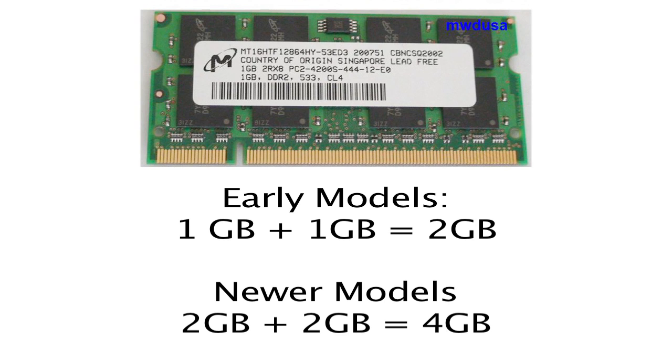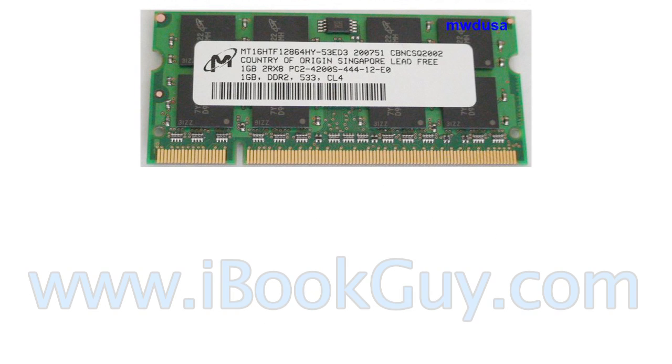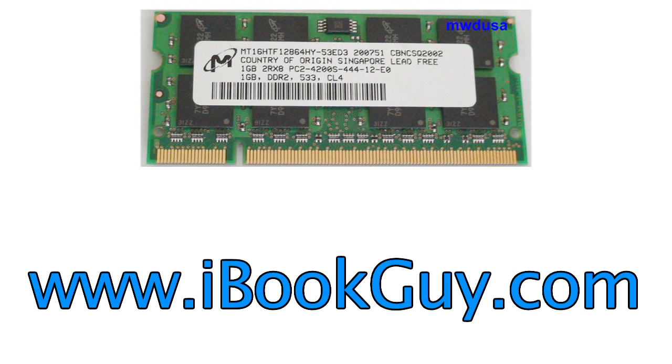All MacBook models can utilize at least 1GB in each socket. Newer models can use 2 and even 4GB modules. Check my website for detailed information on your specific model.